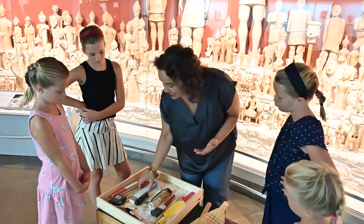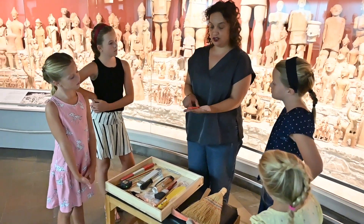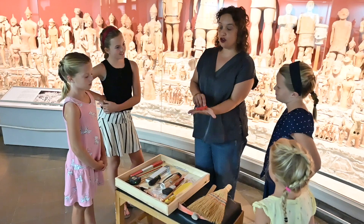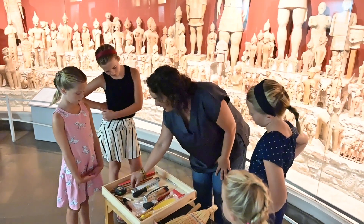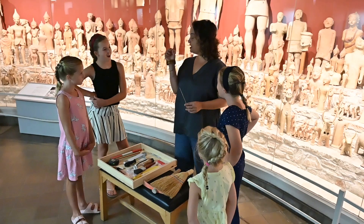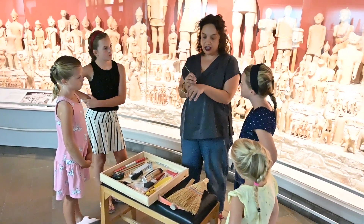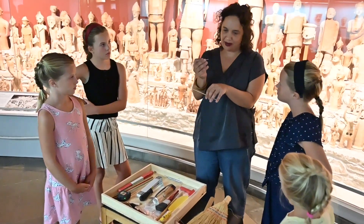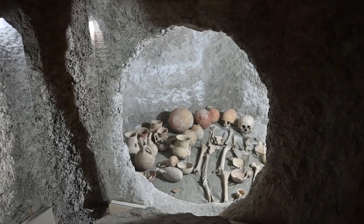Then we have our measuring tapes. We have this arrow — what could this do? It shows where the direction is, where north is, so we always use it to show north. We also use these little kebab sticks. Simple tools, but because they're wood, when you're digging bones you need to be careful that the wood doesn't destroy the bones the way metal does. So we use little kebab sticks — we use a load of them when a tomb has many skeletons.